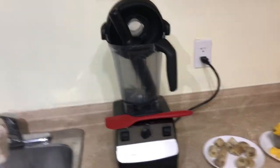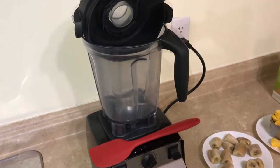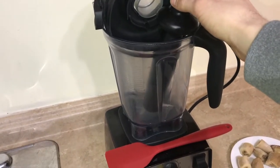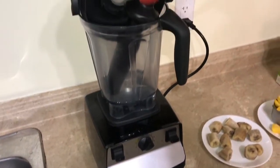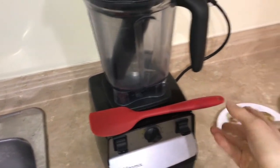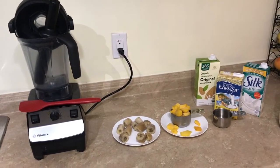You'll need a blender for this recipe. Mine is a Vitamix and it has this tamper that helps move the ingredients around. But if you just have a regular blender that'll work fine too — you just might need to use a spatula to move the ingredients around halfway through. But yeah, that's everything you're gonna need, so I'll show you how I assemble it now.